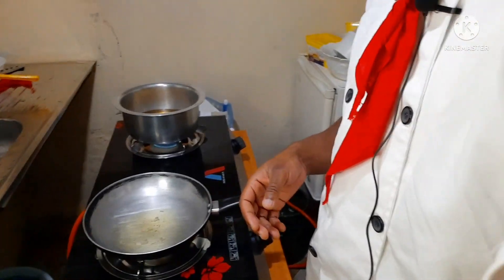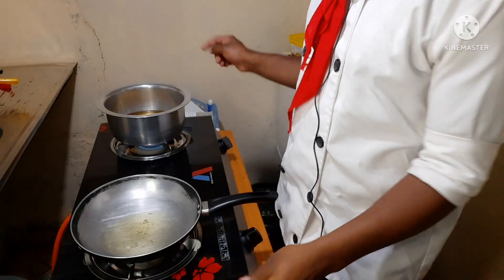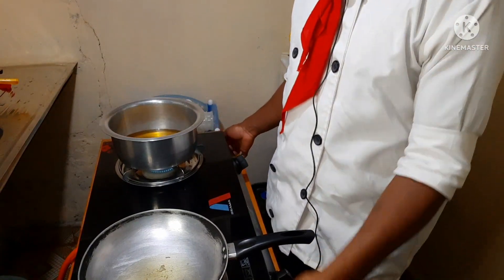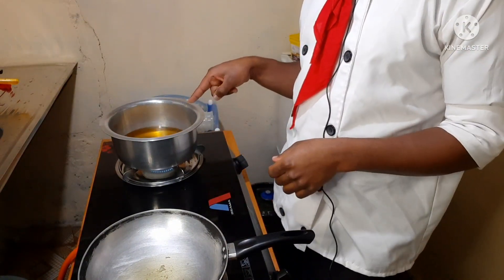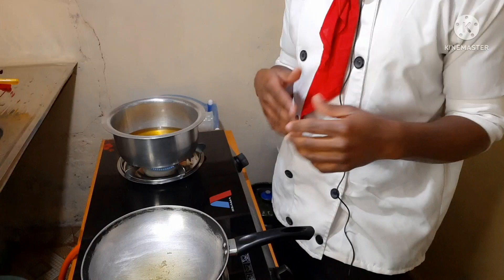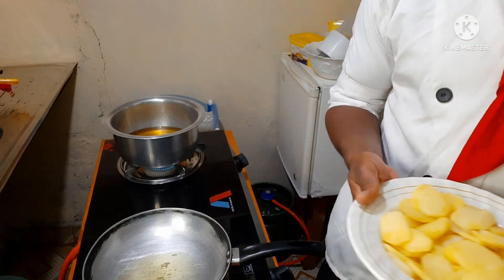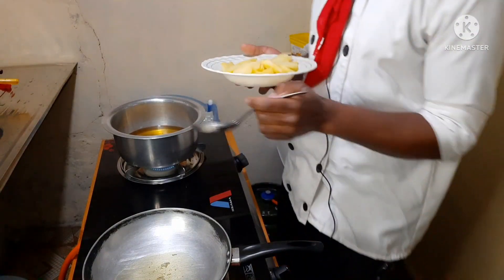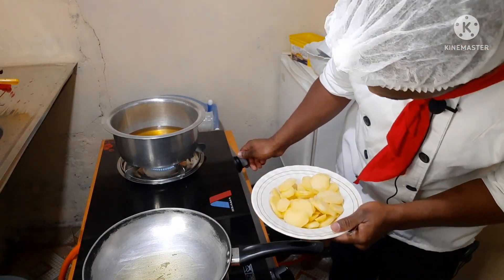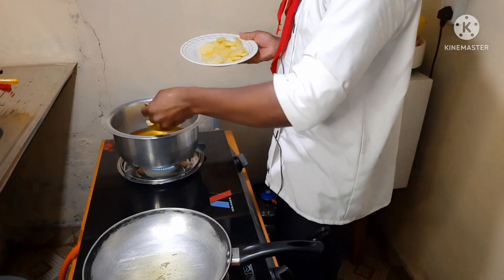So onto the saucepan, I'm going to be adding my blanched potatoes so that I can first fry them. I've preheated my oil, so my oil is hot, and I'm going to be frying my blanched mayonnaise potatoes in the hot oil.